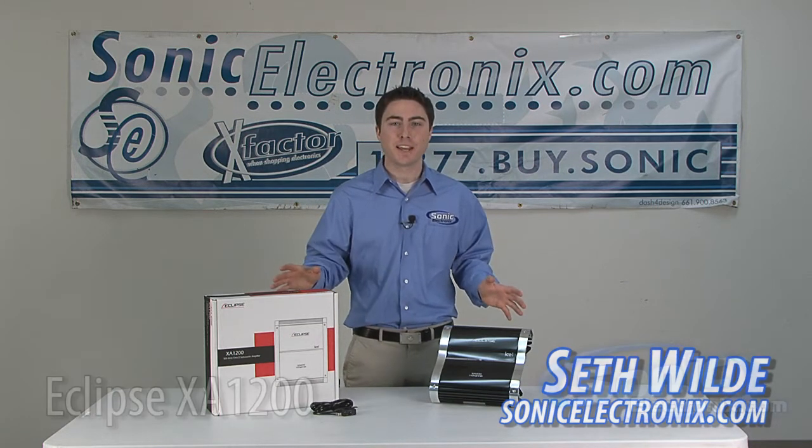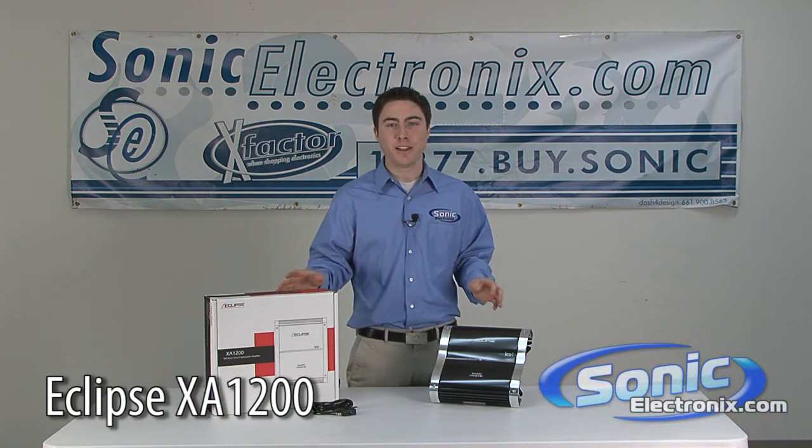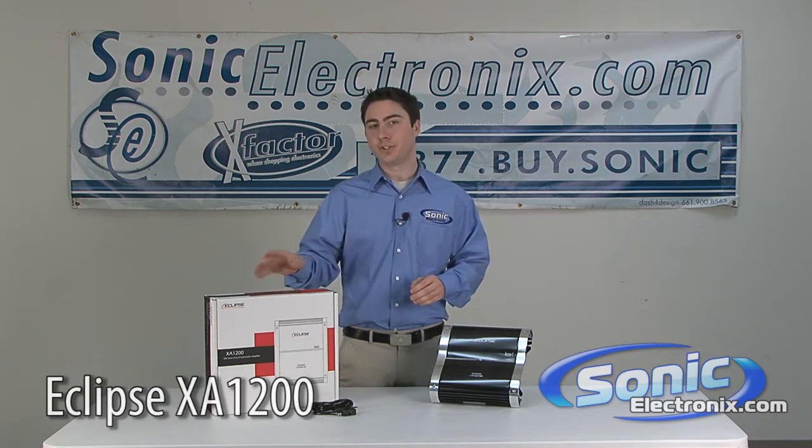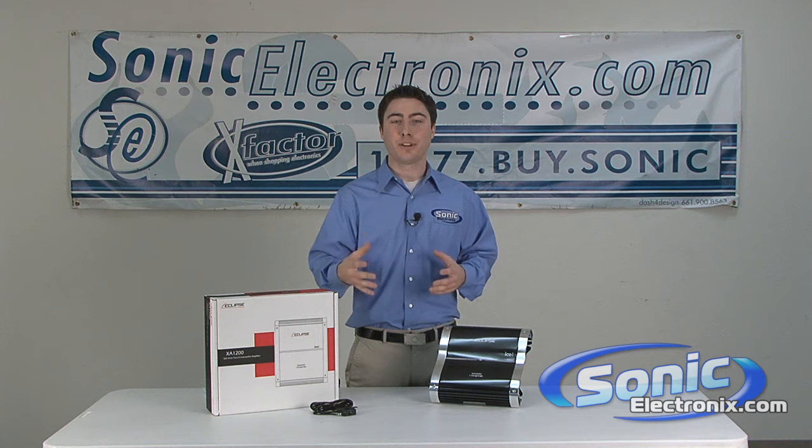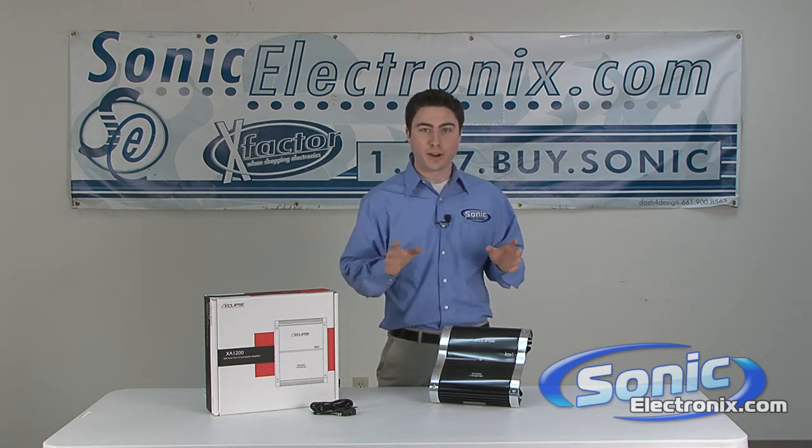Hi, this is Seth Wild from SonicElectronics.com talking today about the Eclipse XA-1200 amplifier. Eclipse is a division of Fujitsu Ten from Japan, which is a high-end electronics manufacturer, and Eclipse is their car line.